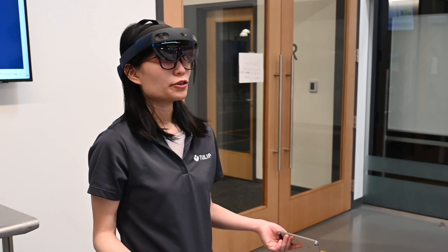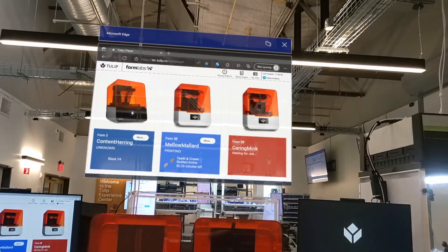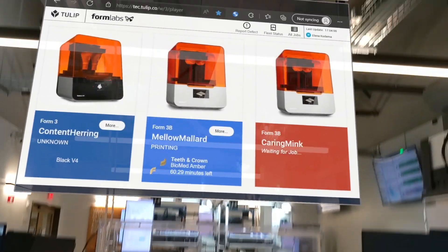As an operator, I can quickly see the dashboard. I can see two of the printers already doing something, and then one of them is waiting for a job. This Mellow Maller printer is currently printing a T and Crown 3D model.